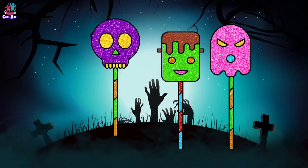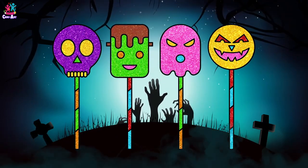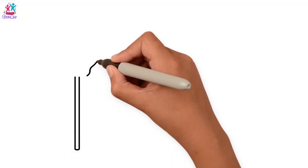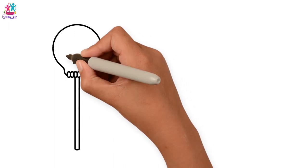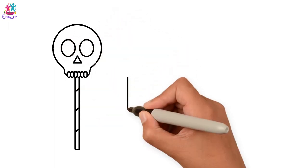We all love to eat yummy Halloween candies. Let us draw and paint. Let's start with our first candy — a stick and a skull face. To begin with, here goes the teeth.